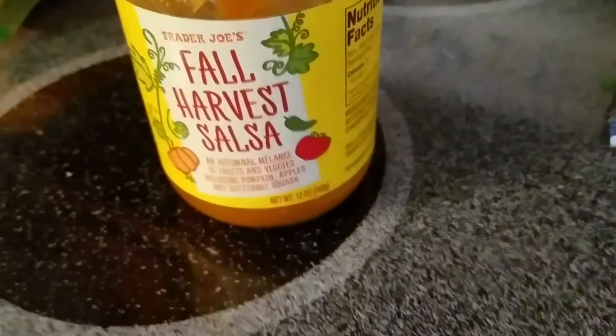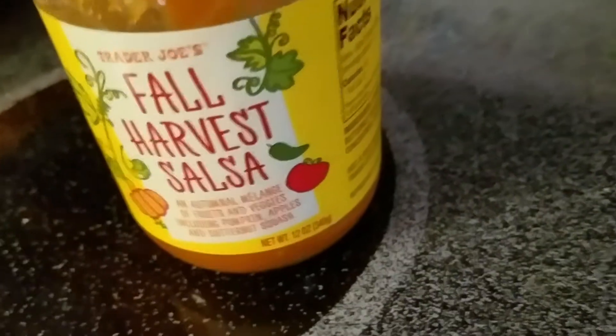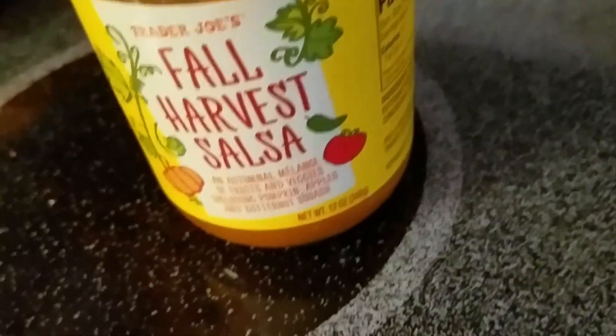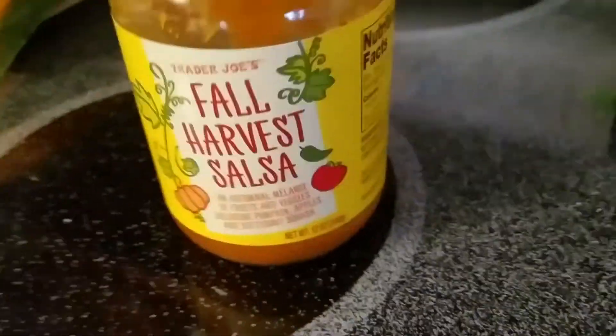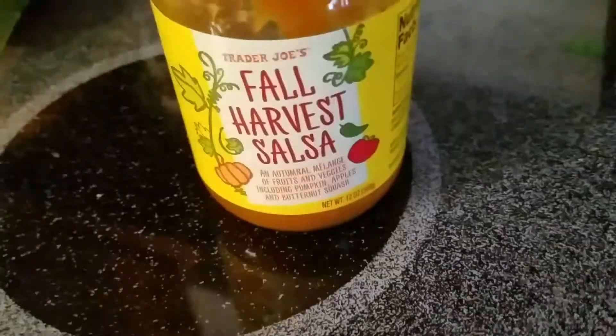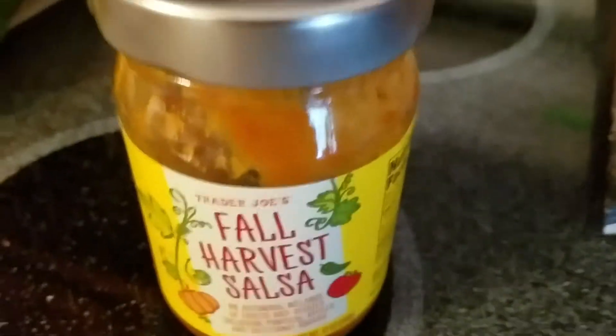It smells absolutely delicious — the jalapeno, pumpkin, and fresh tomatoes give it this different taste that's really pleasant. I'm really happy we found these yesterday, and I'm happy that you guys can order these online to make it easier to purchase.